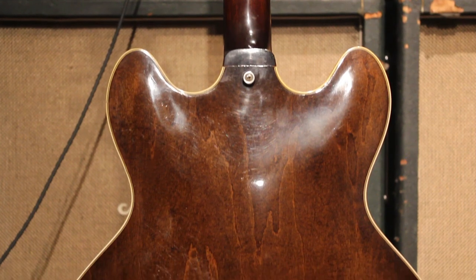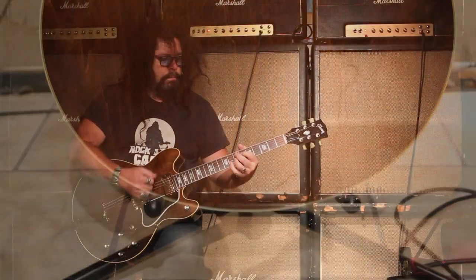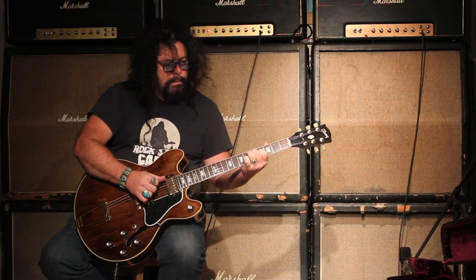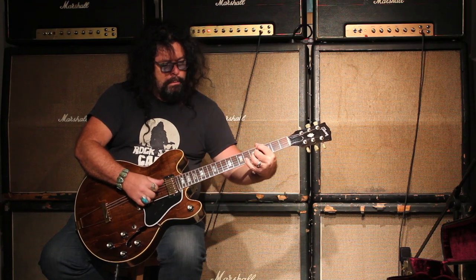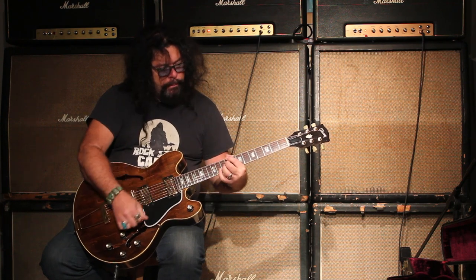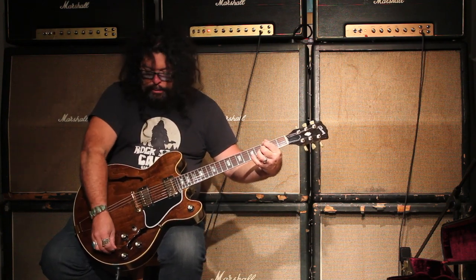So it has a nice little sound. That's in the middle position with both pickups. Back pickup — a little more attack and treble. Front pickup, a little closer to the strings because of how it's positioned, but this pickup could be raised a little. Nice full tone. Roll it off and get that really warm sound.